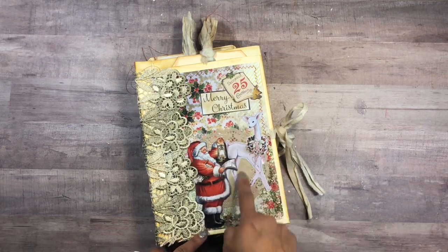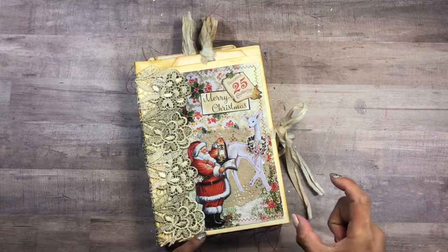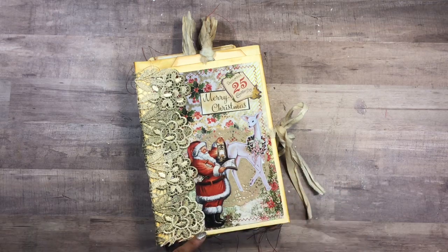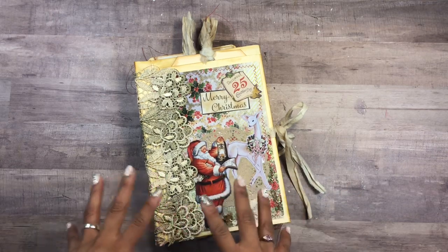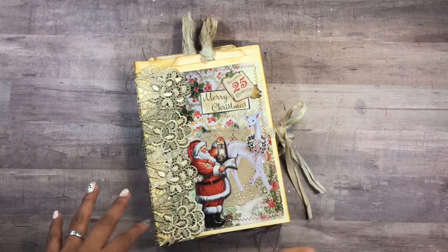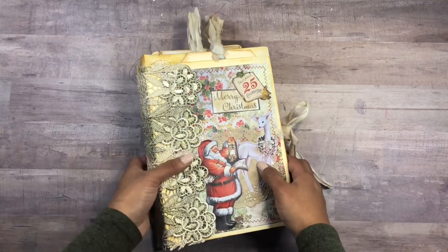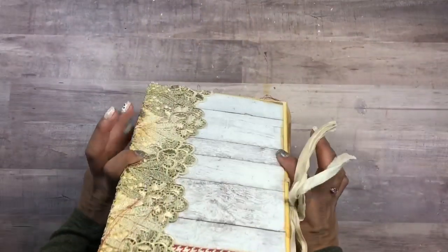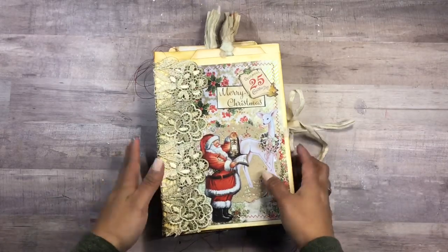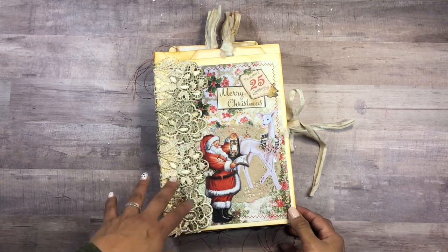I also used some of the lined papers from the collection. The collection also comes with calendar days — if you want to do a December daily, you get numbers 1 through 25. It also has card sets so you can create layered, three-dimensional cards, which is pretty cool. If you were following along with me, I have a three-part tutorial on how I made this book — more of a craft-with-me style.